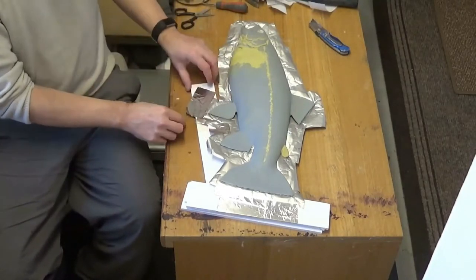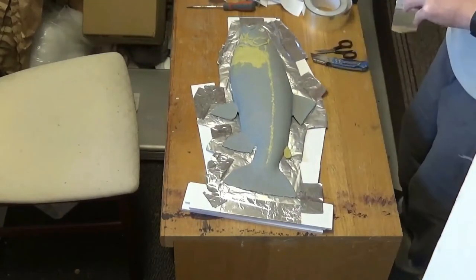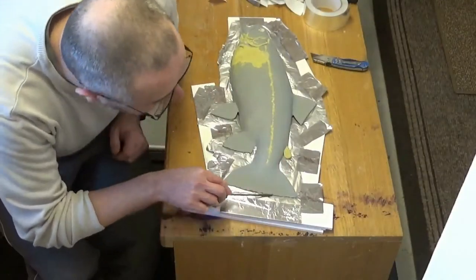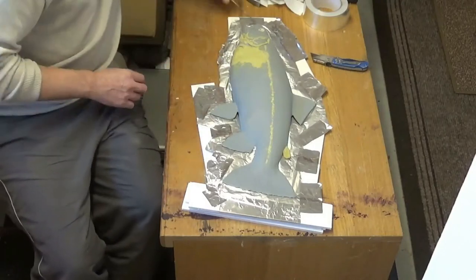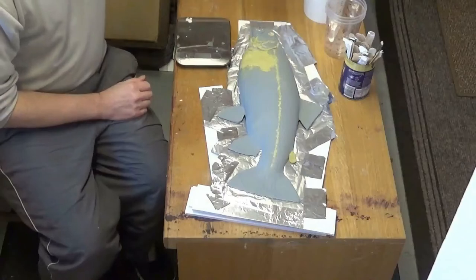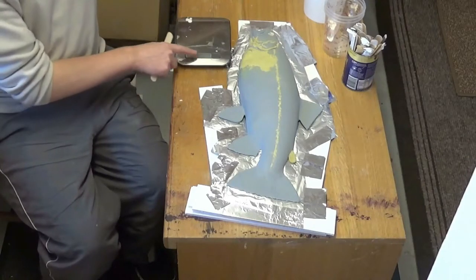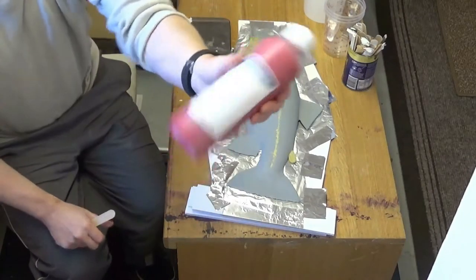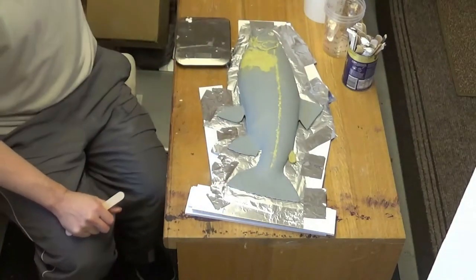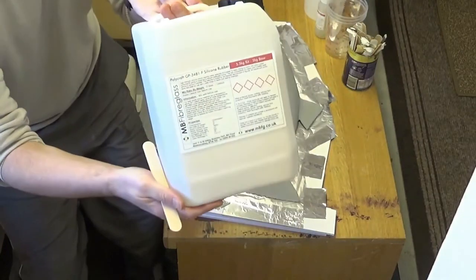We're going to make a one-piece silicone mold from this fish with a view to making further fiberglass casts or resin casts. We're going to put a couple of layers of silicone on the top of the fish - this is the print part of the mold which will pick out all the details. We just mix up the red catalyst there which starts the cure process with the main part of the silicone in the big tub.